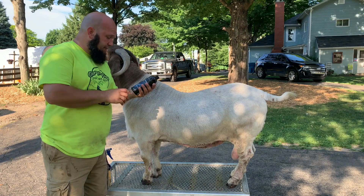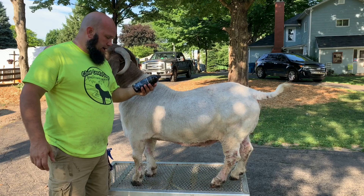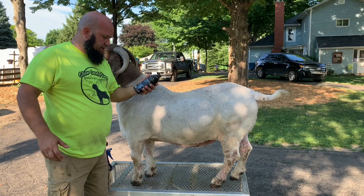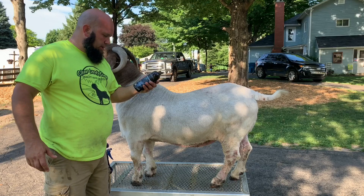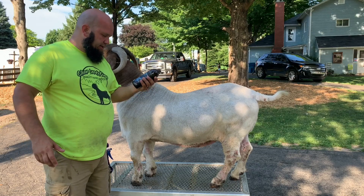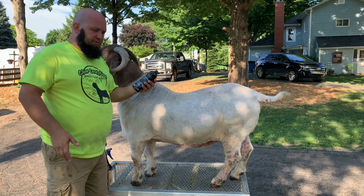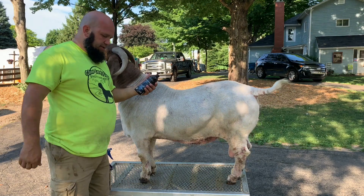It says here on the bottle: one part concentrate to eight parts water, wet the animal, then apply and brush in, and leave for 10 minutes, then rinse out. Apply three consecutive days in a row, then again seven days later, and 14 days after that. So that's what we're gonna end up doing here — this is the first treatment.